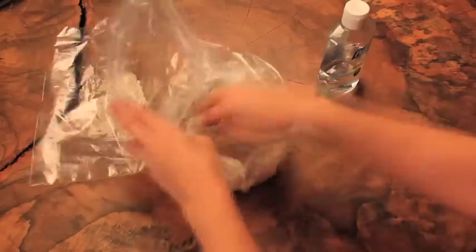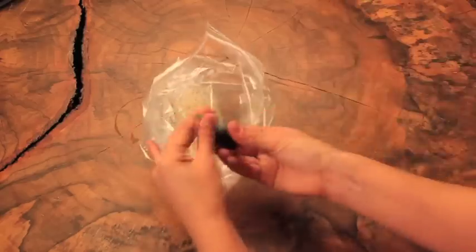Step one: put two handfuls of rice, two squirts of hand sanitizer, and two drops of green food coloring into a plastic bag, then you shake it up.